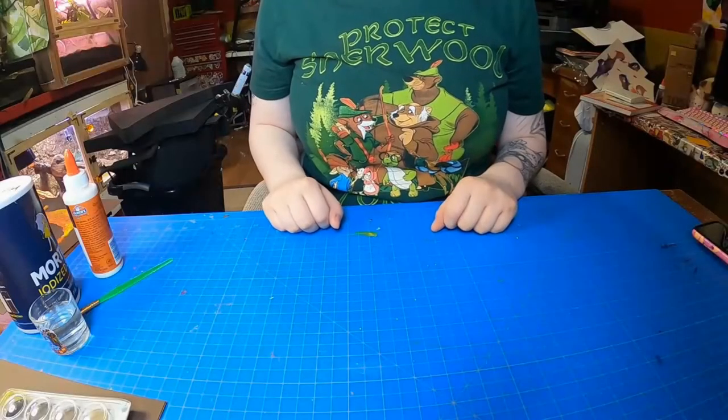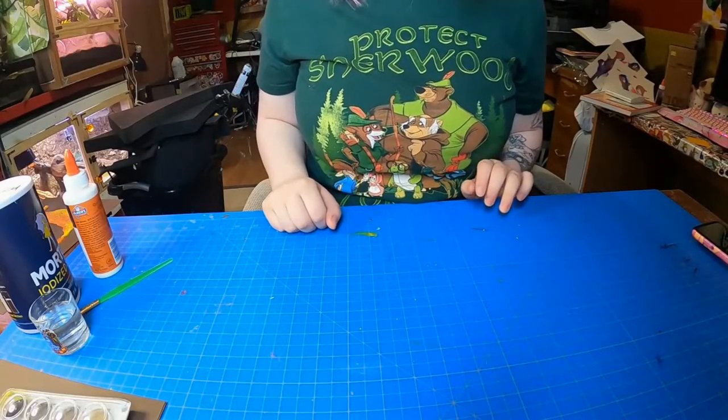Hey guys, it's Ms. Kelso. I'm here today to be showing you another activity. The activity that I will be showing you today is called salt art.